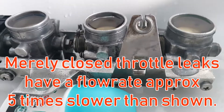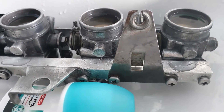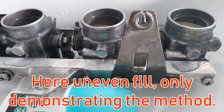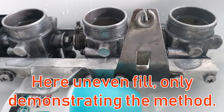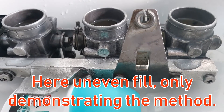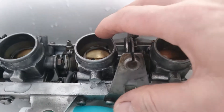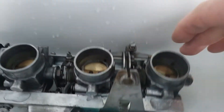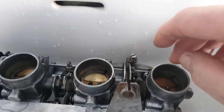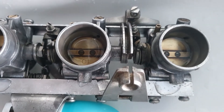What happens is I can see flow differences that are smaller than a sixteenth of a turn of the adjustment screws. Now this is after I did all the work — this is just a demonstration, I'm not doing it at the moment. But as you can see, number one and two are very close to each other, since the throttle is operating directly on number two.